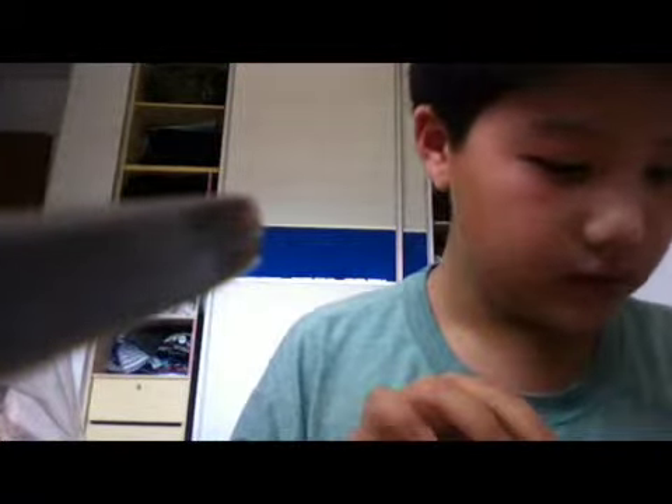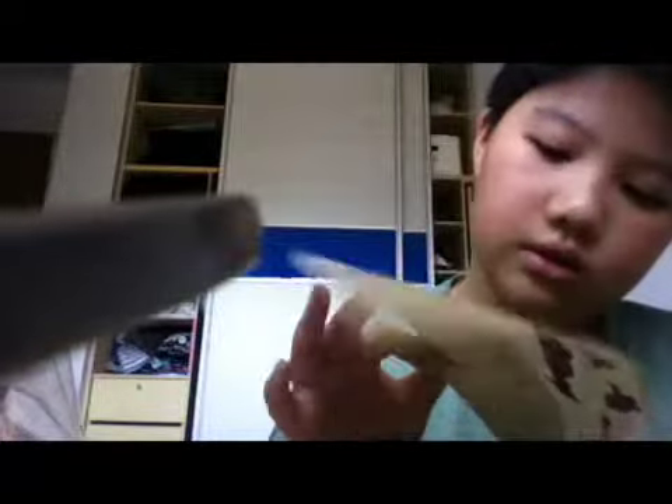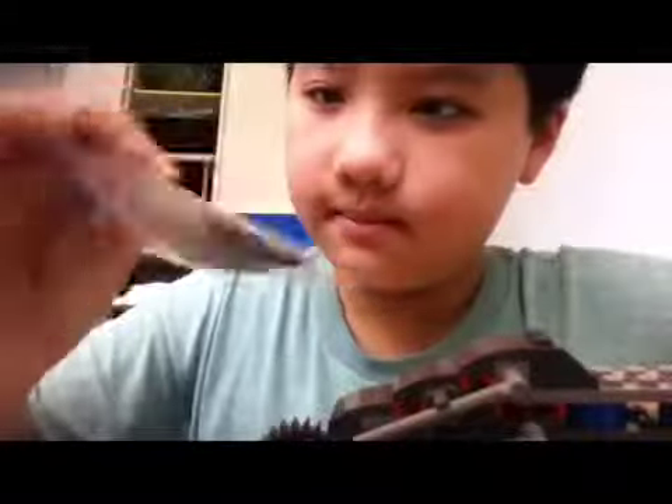So bag one is for all the minifigures and the base of the tank droid. Let's get started. So this is what I have so far. These are the wheels — there are no strings at all, just this.